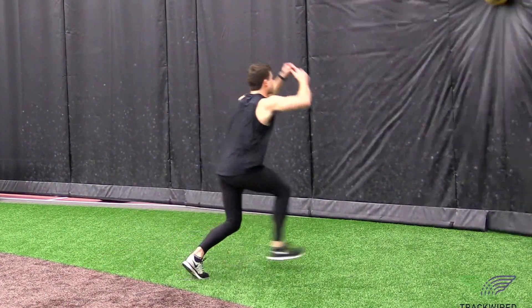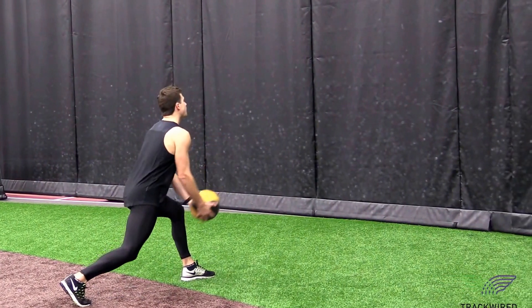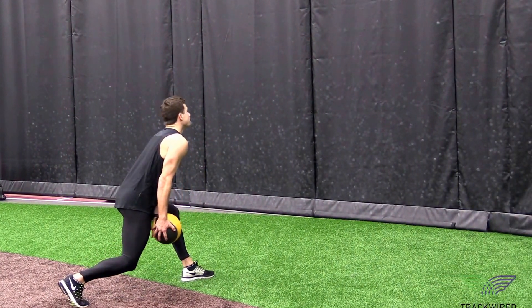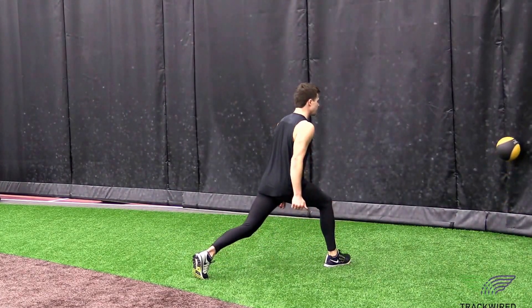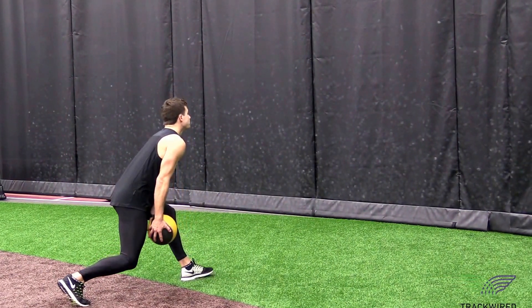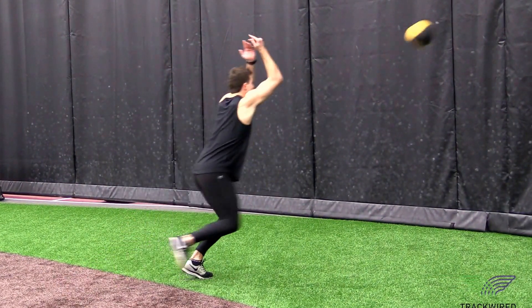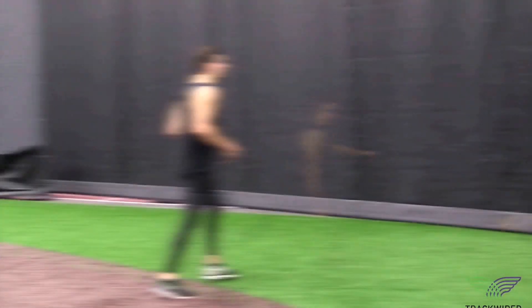This med ball lunge toss on the right side is a great way to develop power and stability. We simply want to have a bent left knee with our right leg back. We reach the med ball back into the pocket between our legs, then drive up and through as aggressively as possible, landing stable on the right leg.